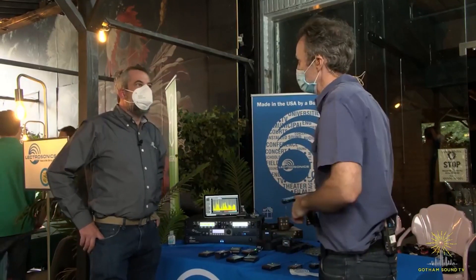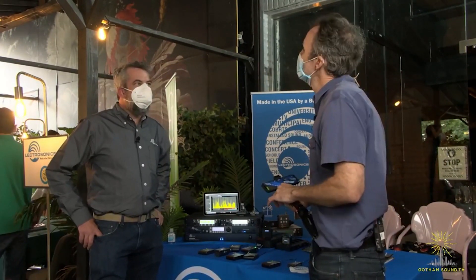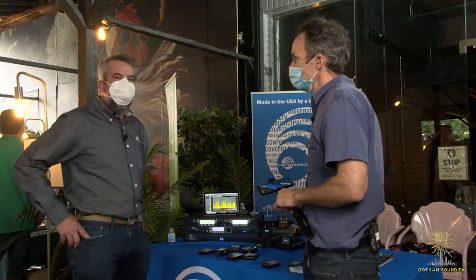Nick Houston here at the Gotham Expo with Blair from Lectrosonics. It's so great to get out of the house. Thanks for having us here. Thanks for coming — seeing the community is like the beginning of the new world.